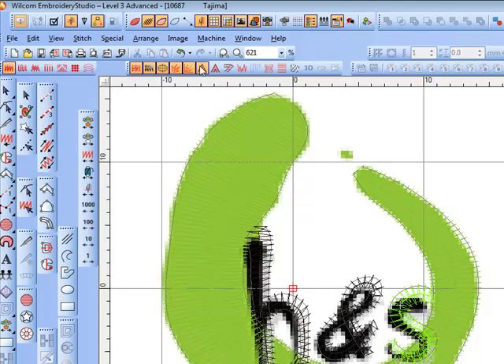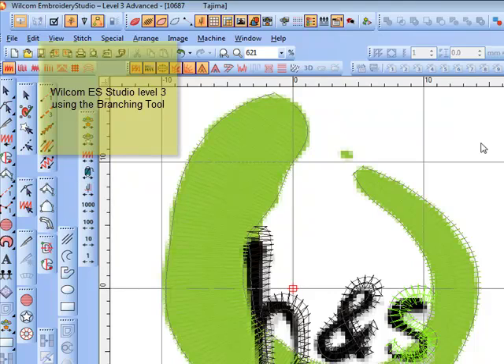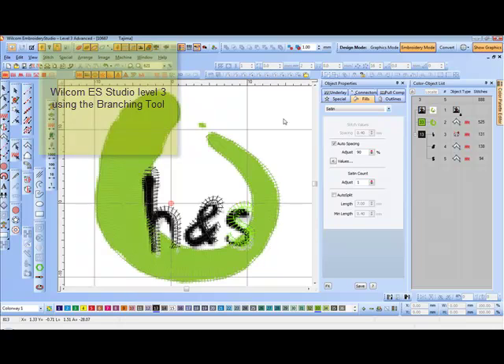Again, this is Level 3, and the little tool that you may not have that I use is Branching. Thanks, I hope you come back again. Bye.